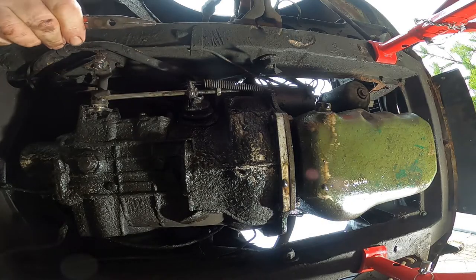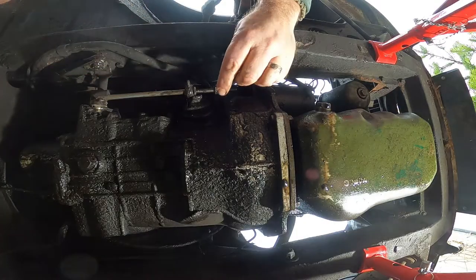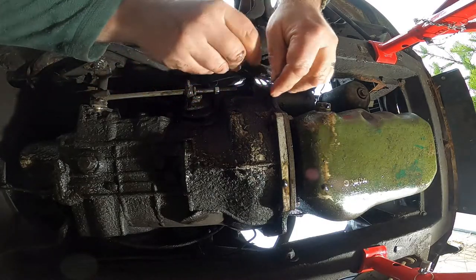Once you're happy with this, tighten the locking nut and replace the spring. Taking your Morris for a drive will be the best way to gauge if it needs further adjustment.